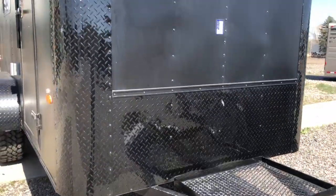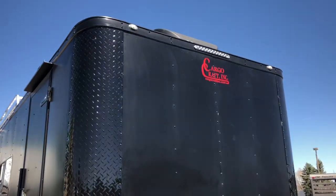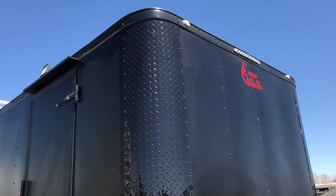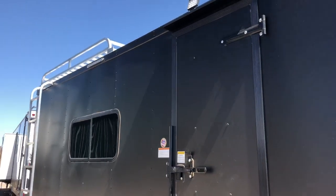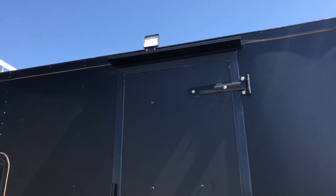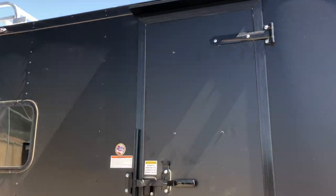This one is stock number 14460. It also has the LED exterior strip lights on all four corners, so you've got one in the front, one on this side, as well as a spot off of your side door that can tilt down or up. This one also has the gutter over your side door, the RV lock and cam bar as well.